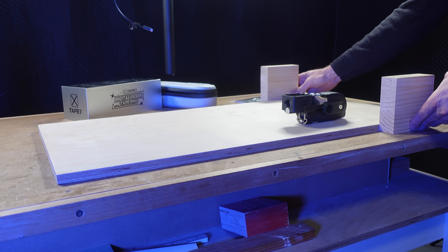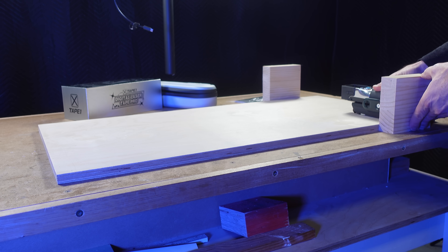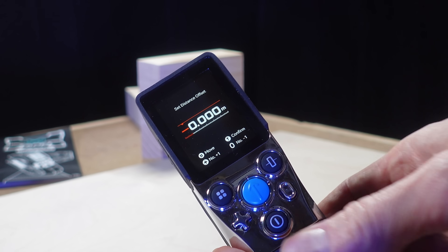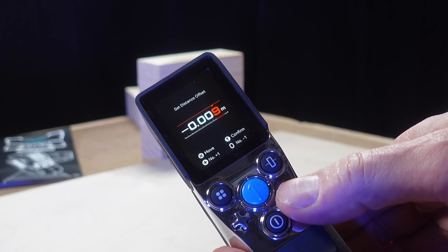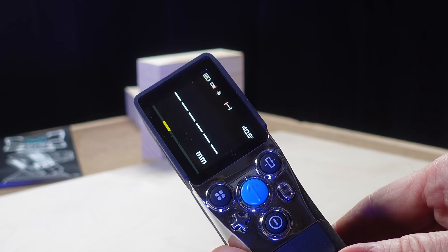Sometimes the measurement would change by one millimeter, but I realized the difference had more to do with my ability to hold the laser steady and align it to the point I was measuring. With practice, this soon became easier and the accuracy was spot on. I then tested the laser distance meter and found both measurements were out by only one millimeter, so I used the calibration function to reduce the final measurement by one millimeter. After that, the digital tape and laser distance measurements were absolutely accurate — at least as accurate as I could see with my eyes.